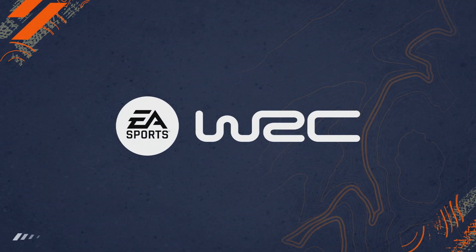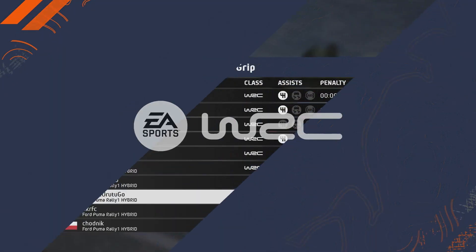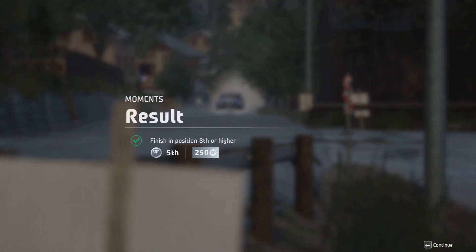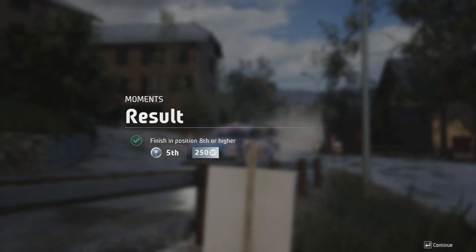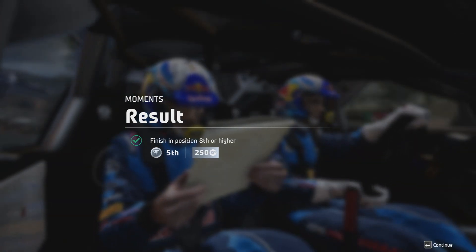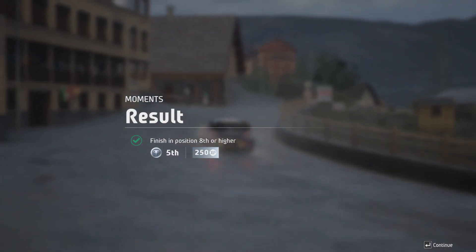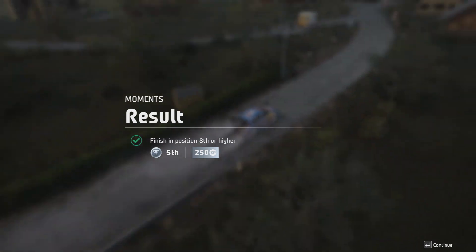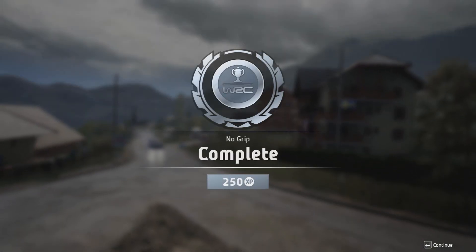Over here. Easy left, easy left, easy left. Easy right, easy right, easy left.